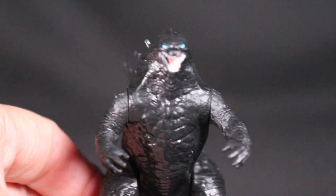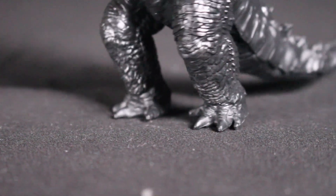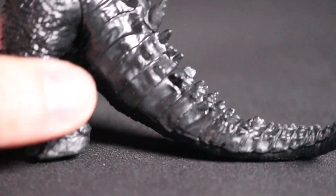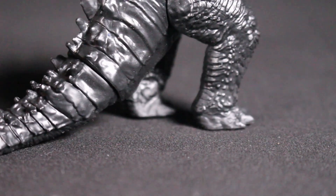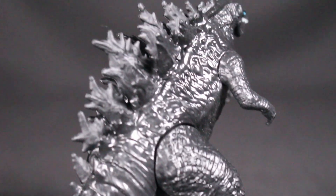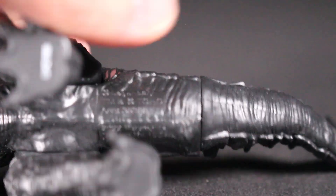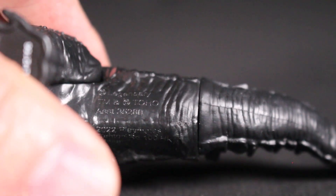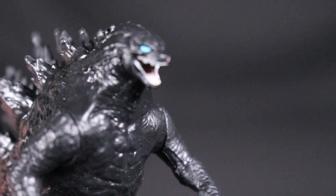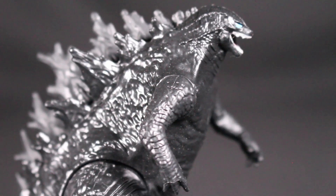Sadly no translucent fins, but still pretty nice. I like the all-black look — happy with this guy. It's a very bumpy look, very good for Godzilla. The copyright is well hidden on the bottom of the tail — 2022 Playmates. No head or mouth articulation, but the arms move, as do the legs and tail.